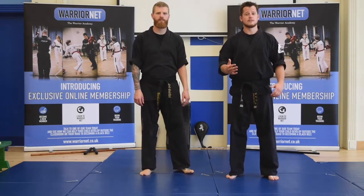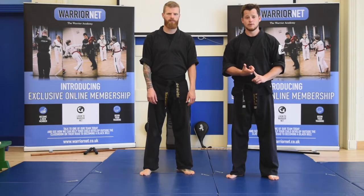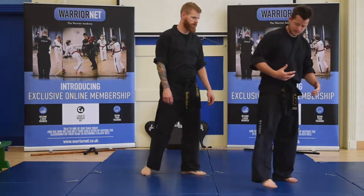One of the red belt self-defense techniques that we teach our students is defense from a bear hug, which is a role to learn now. Middle position here — my partner is going to grab me.